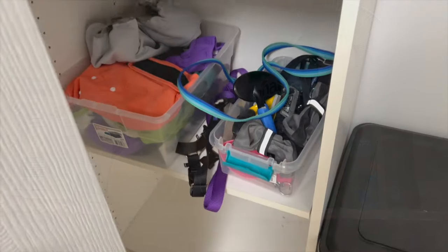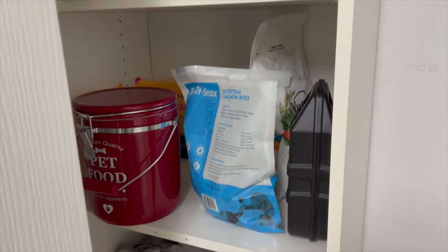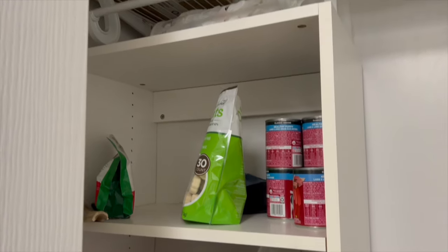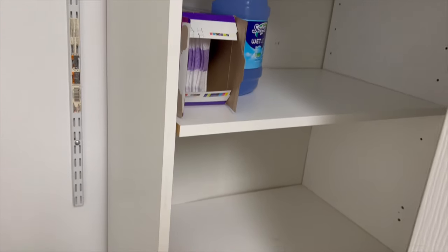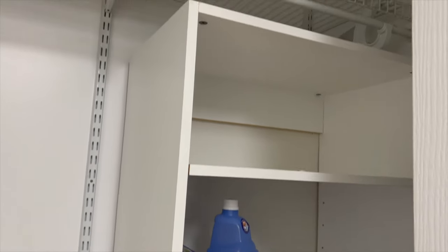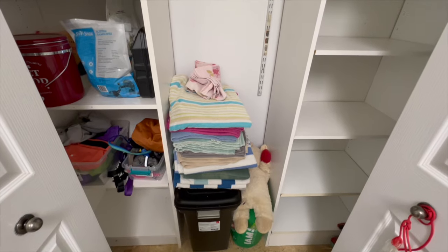Today I'm going to spend all day in a laundry room and in a kitchen. These two spaces can really impact your daily routine when they're cluttered. Laundry rooms often can become a catch-all space, but today we're going to change that. First up, we're going to sort through every item, and if it doesn't belong in the laundry room, it's time to find a new home or let it go.